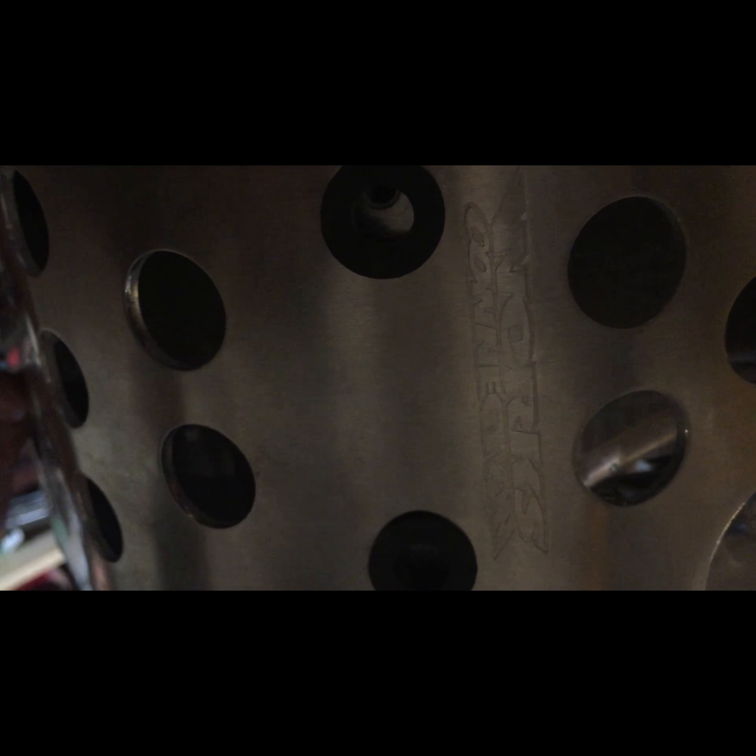As you can see their logos on the skid plate — great product. Recommend everyone to get one.